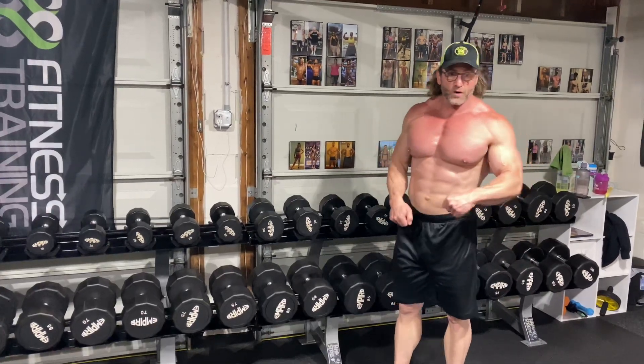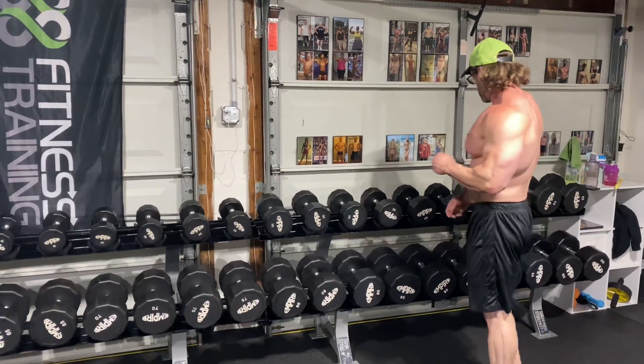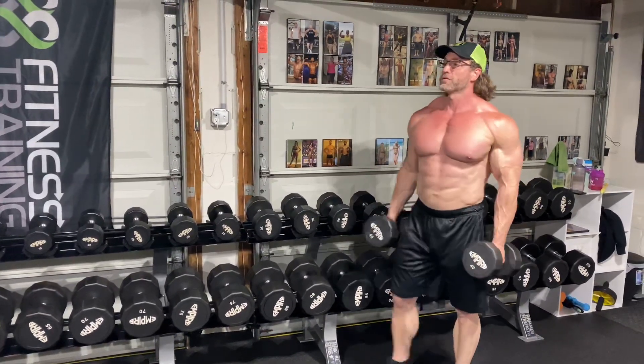I do a lot of upright rows — that's one. But I also do a lot of shrugs — two. Number one exercise with traps, obviously shrugs.